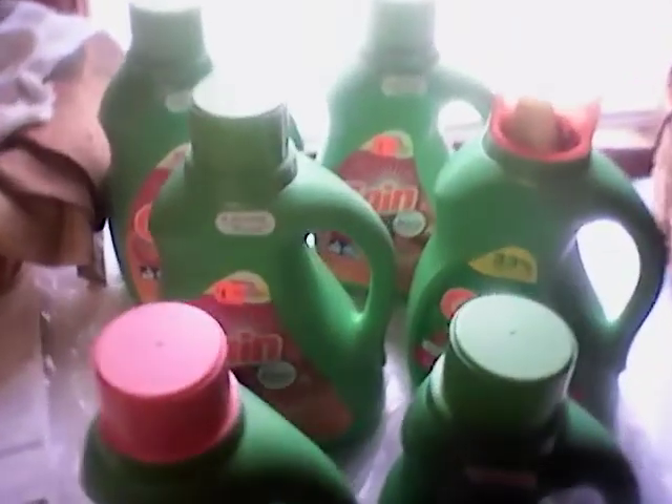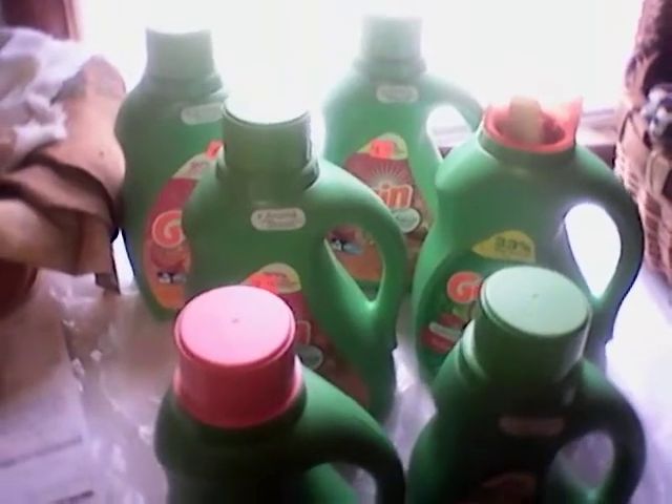Good morning, everyone. It's Penelope, and this is my Dollar General Gain haul. I'm just going to go real quickly. I'm in a hurry to go do some mail call with the little ladies, so I'm going to show you what I got here.